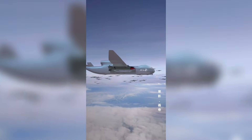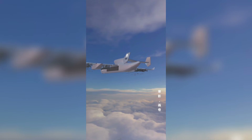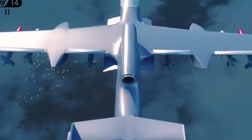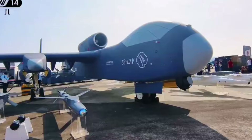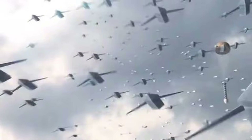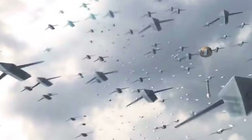Once deployed, these mini drones can carry out various missions, such as jamming enemy radars, conducting surveillance, or directly engaging targets. By launching a massive swarm, China can effectively overwhelm enemy air defenses, which are typically designed to intercept a limited number of incoming threats. The sheer volume of these mini drones makes it nearly impossible for traditional missile defense systems to handle, creating an unprecedented challenge for air defense systems worldwide.